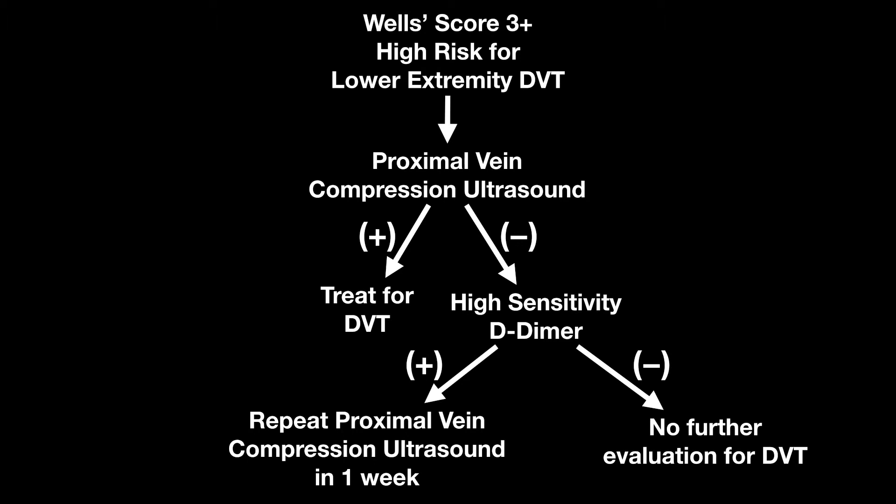Alternatively, you can get a whole leg ultrasound as I stated in the moderate risk video. The sensitivities for that vary quite a bit — that's not typically part of point of care ultrasound, so if it's your vascular lab or radiology lab doing it, that's fine. But the sensitivities aren't always great. If it's negative, they did recommend no repeat ultrasound in the high risk group, though you may be treating for those distal DVTs. That's still controversial, but that's the current algorithm they recommend.